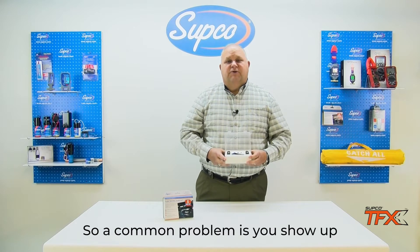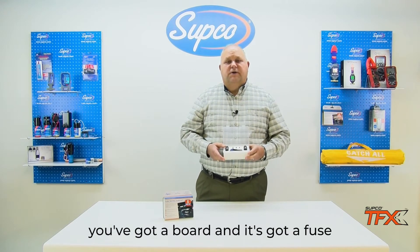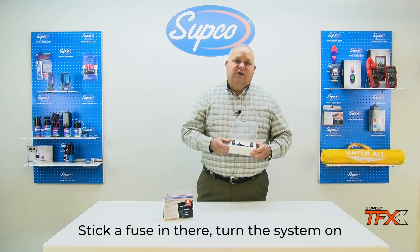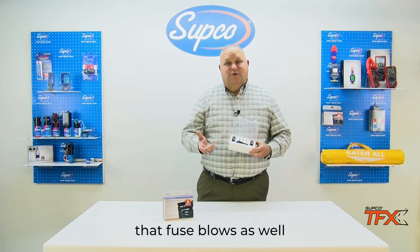A common problem is you show up, you've got a board and it's got a fuse, the fuse is blown. You stick a fuse in there, turn the system on, and that fuse blows as well.